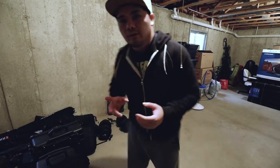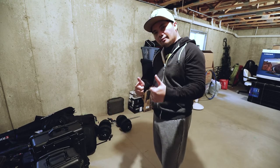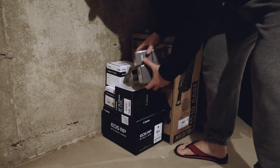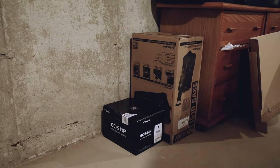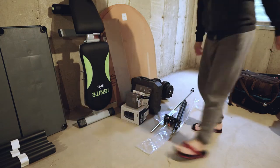So basically we're gonna need to move all of this stuff over there and we're gonna start from here. Let's go!